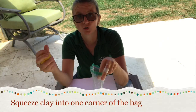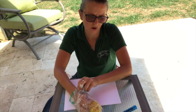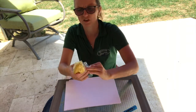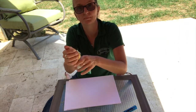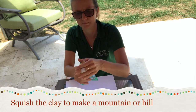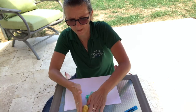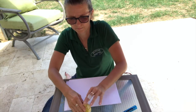First thing you'll do is take your clay and push it down into one of the corners of the bag. I've pushed it into this corner — you might have to squeeze it a bit and soften up your clay or Play-Doh. I'm going to make a hill, so put it on the table.